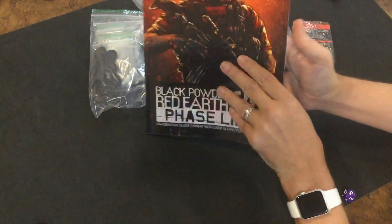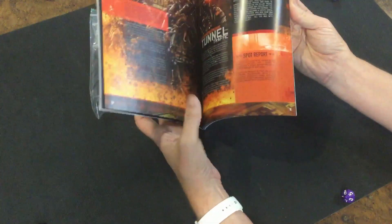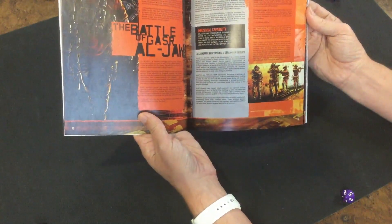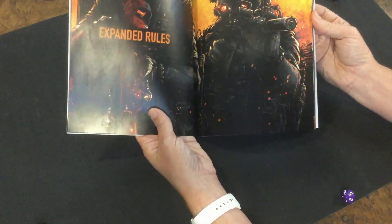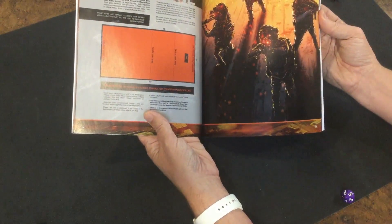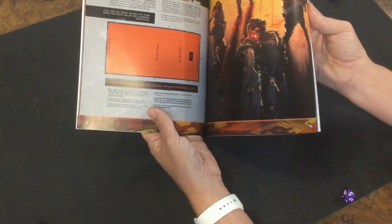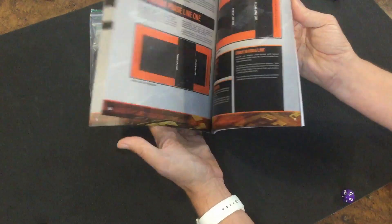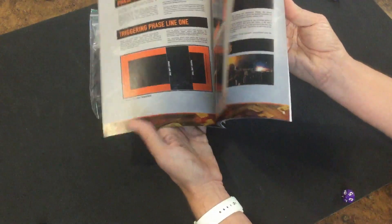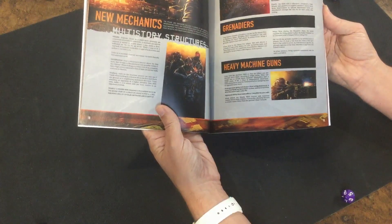We have the full-color rulebook with all the new expansion rules to play PhaseLine. One of the nice things about this game is that it is really streamlined but maintains the tactical complexity you'd expect from an ultramodern combat game. PhaseLine is played on a much bigger map — 52 inches by 26 inches. You're going to be able to trade Space for Time if you're the bad guys, or Time for Space if you're the really bad guys. We've got new rules for close quarters battle weapons, grenadiers, heavy machine guns, and multi-story structures.